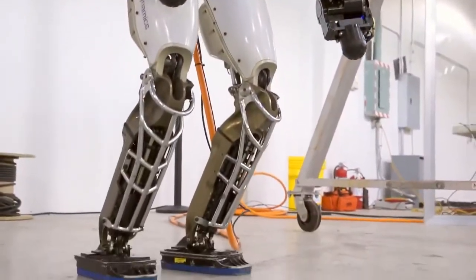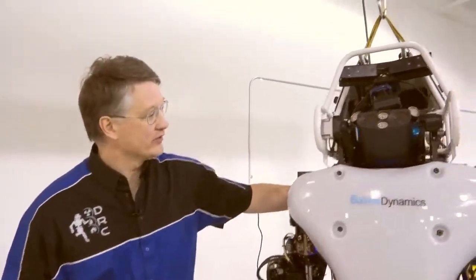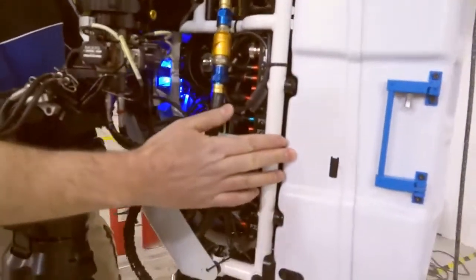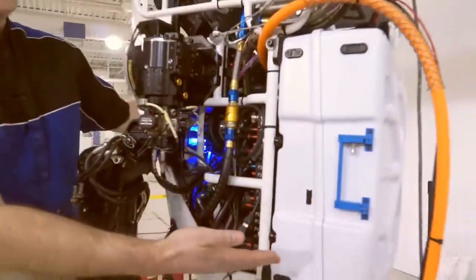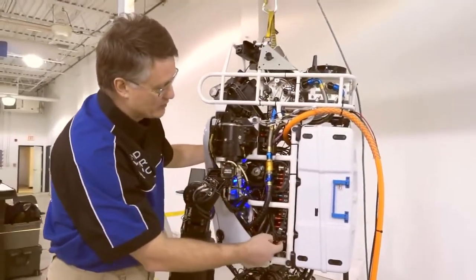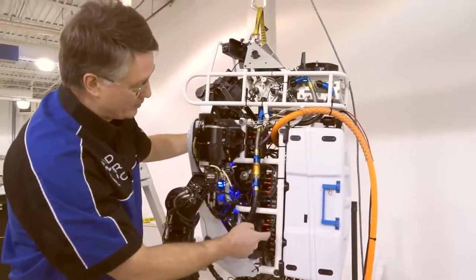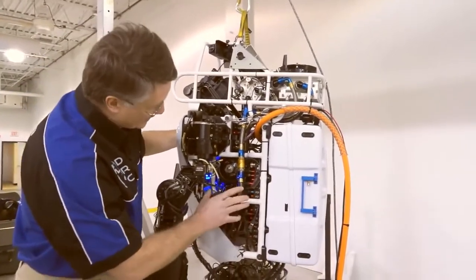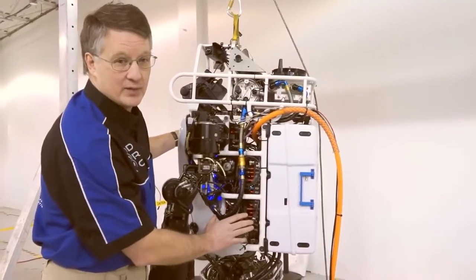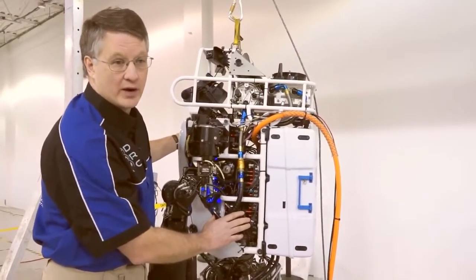We've tried to make a number of innovations to the new robot. The primary one is the new battery pack. In the back of the robot here you'll see a large box which represents all the energy that the teams will have to work with during the entire DRC finals. That battery then goes through a brand new distribution panel that provides all the power on the robot. At the heart of the robot is a brand new, very quiet pump.